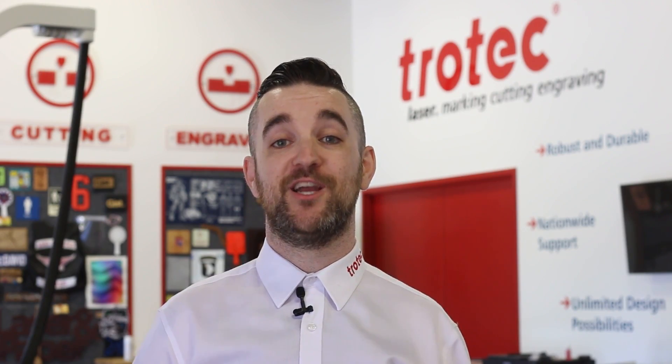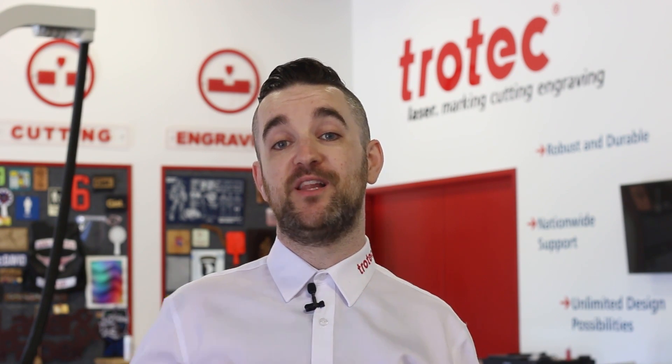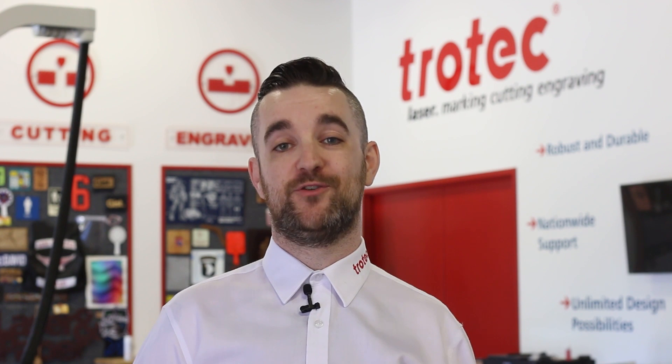Thank you so much for watching, and a huge thanks to Dave Stevens and our friends at Trotec Laser USA. You can find a link to them in the description below. Stay tuned for more hacks in the future.